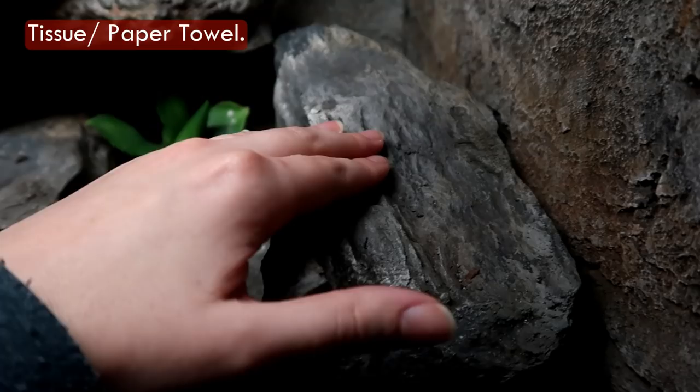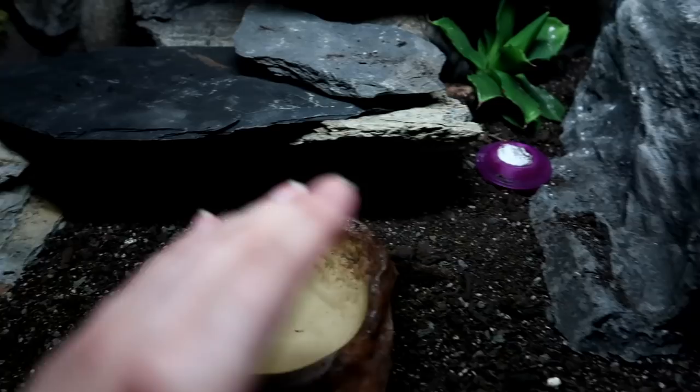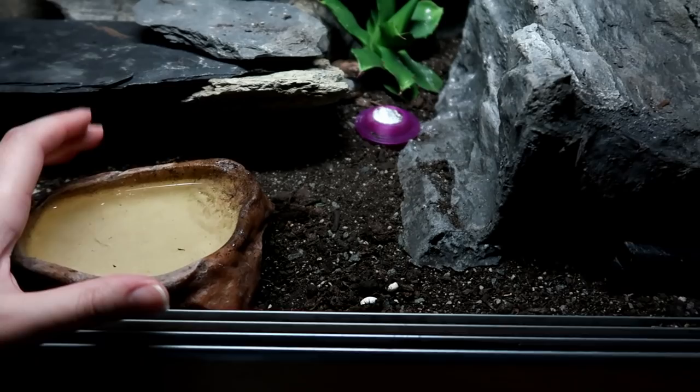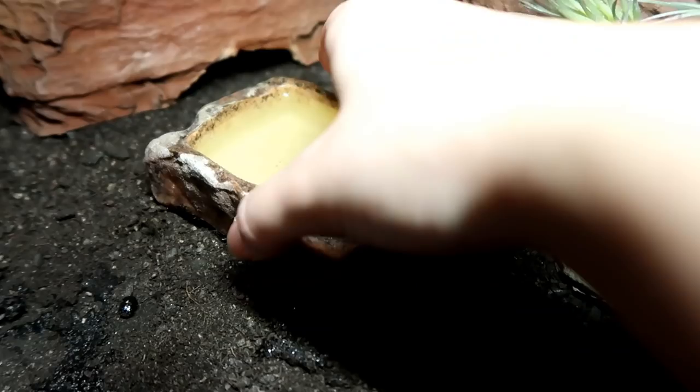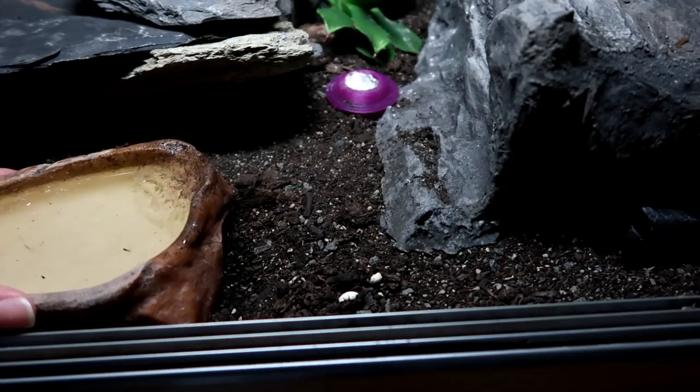One annoying thing that can occur is a gecko going to the loo in their water bowl. If they do, I honestly wouldn't take the time to scoop the poop out and try to retrain them — I would just move the water bowl and disinfect it, because you don't want to run the risk of them drinking water they've gone to the toilet in. If you find they keep going in the water bowl, move the water bowl. It happened to me with one of Minnie's old setups — she obviously favoured that corner, so I put the water bowl there and she went to the loo in it. We had to move the water bowl.